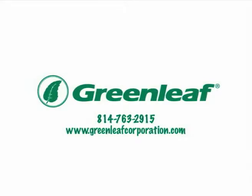Contact Greenleaf or your local Greenleaf representative today to learn more about the Accelerator XF Milling Cutter System and what it can do for your shop.